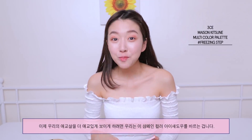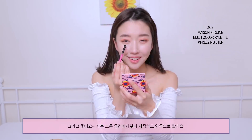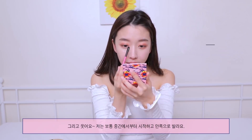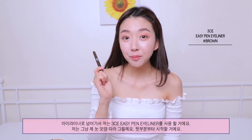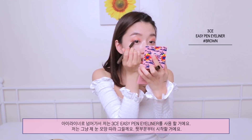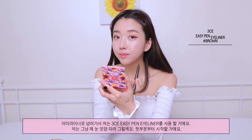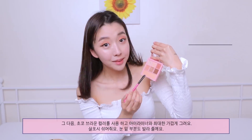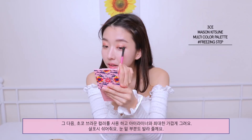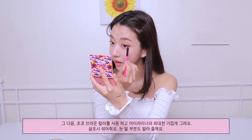To make our aegyosal more prominent looking, we're gonna take a champagne color eyeshadow — smile, then start in the middle and move your way in. Moving on to eyeliner, I'm gonna use the Easy Pen Eyeliner from 3CE, just following my eye shape. Next I'm gonna take this choco brown color and apply it nearest to the eyeliner as possible, then lightly blend it out on the lower outer area of my eyes.